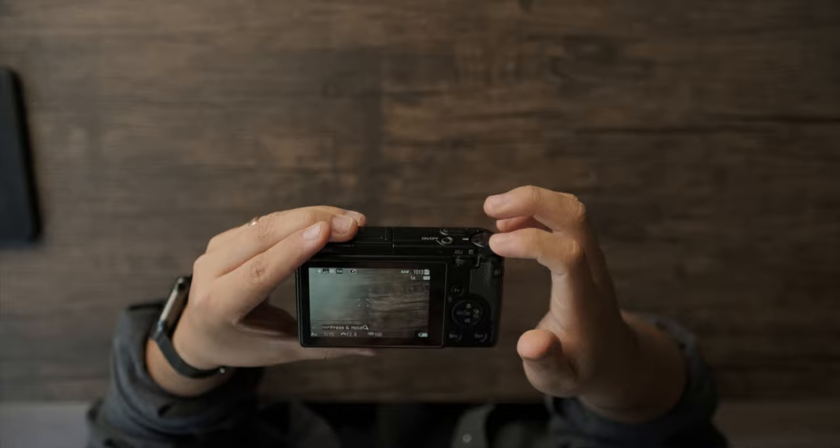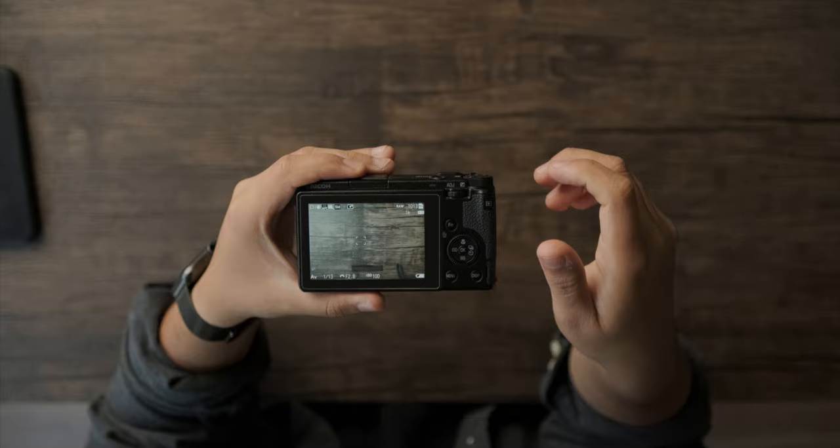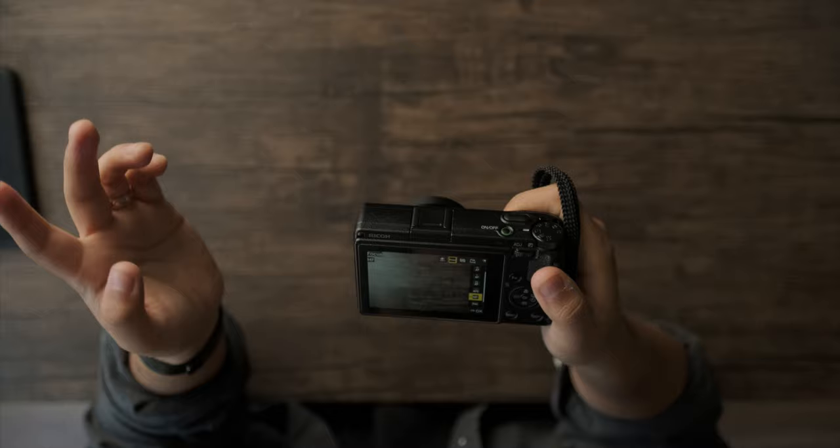Continuous autofocus is another one I don't use, because I don't shoot a lot of fast-moving subjects with this camera — I do enable it on my a7 III, but not here. For manual focus, I usually stick with manual on cameras like the Leica Q2 or a7 III, but for this one I just want the camera to be snappy and the autofocus is reliable enough. I know there are great YouTube videos on manual and snap focus for this camera, but I'm not a street shooter so I'll try to link those.